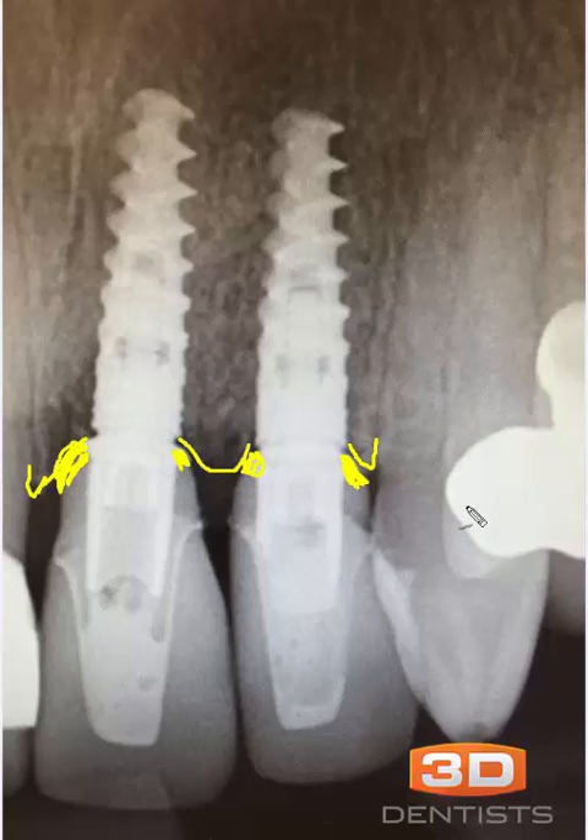What I would rather see us do in this situation is have a custom abutment made or modify this abutment. What I'd like to see in a case like this — as we can see the outline of our abutment right here — is have our abutment emerge like that. I would rather see the purplish line as our abutment emergence versus the actual green. This would give us more volume for tissue and more volume to maintain the bone.